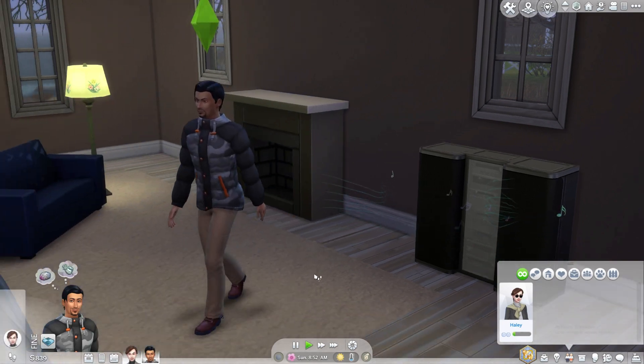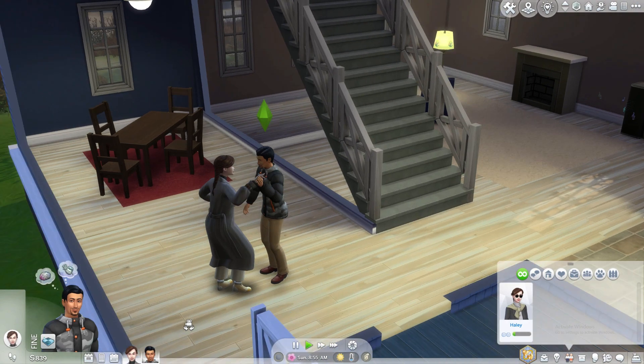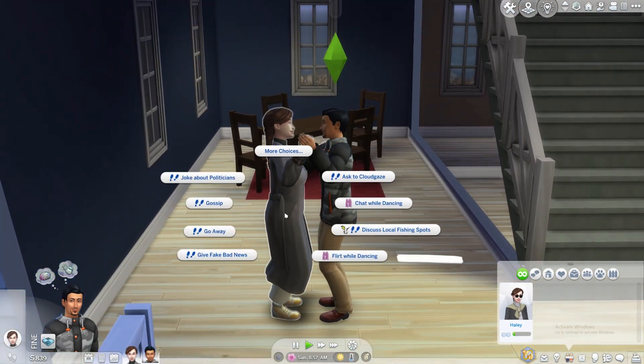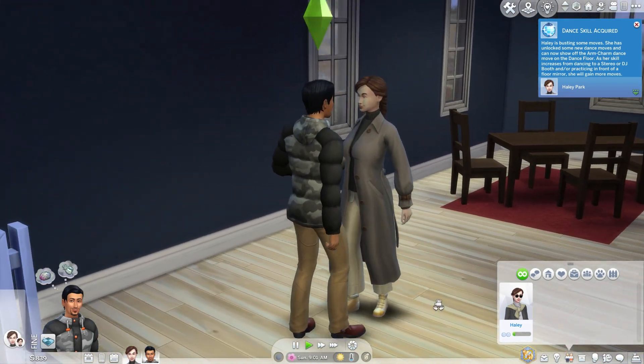However, they might refuse if they aren't good enough friends or engaged. If your Sims are engaged, you can choose the kiss while dancing or flirt while dancing option to add even more romance to their dance.